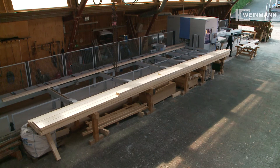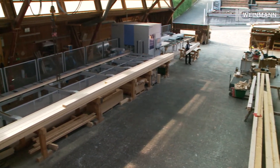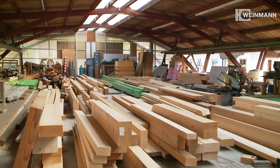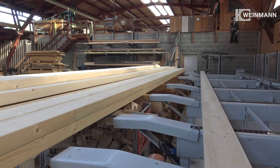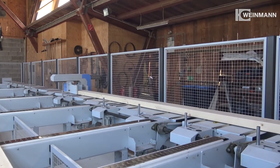Thanks to its compact design, the carpentry machine can easily be installed in any production hall. At Zimmerei Volz it can process beams with a length of up to 14.5 meters. In the past, the maximum length used to be only 9.5 meters.